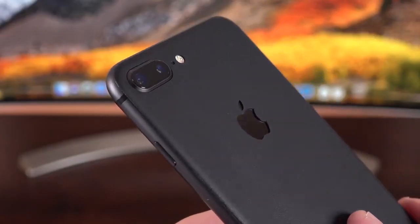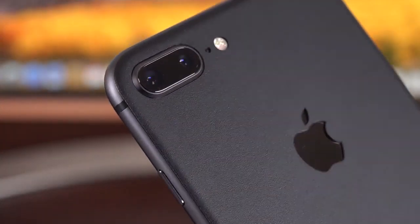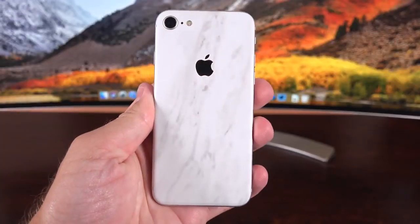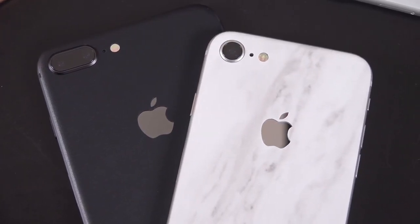In fact, the Dbrand matte black skin goes right up to the aluminum frame and completely covers that glass. So not only does it give you more protection for the glass on the back of the phone, but it also hides those fingerprints and gives you a little more grip. And if you want to spice up the silver model, they also have a marble skin that's a perfect match. If you guys want to pick up one of these or check out some of the other styles, I'll leave that linked in the description below.